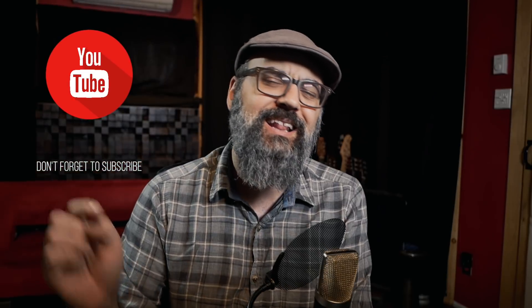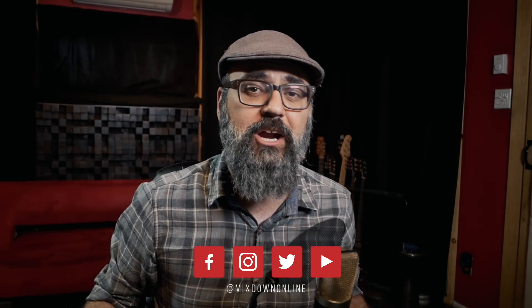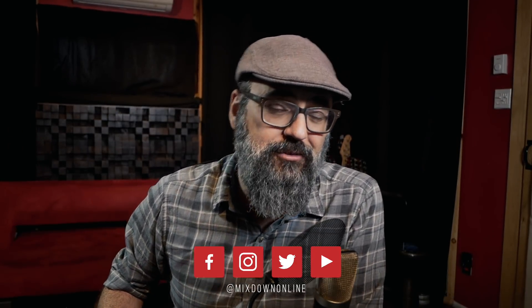Alright, so before we jump in — if you are new here to this channel, click on the subscribe button below and the notification bell so you don't miss a thing. And guys, don't forget to share and like this video. Alright, let's jump into it.